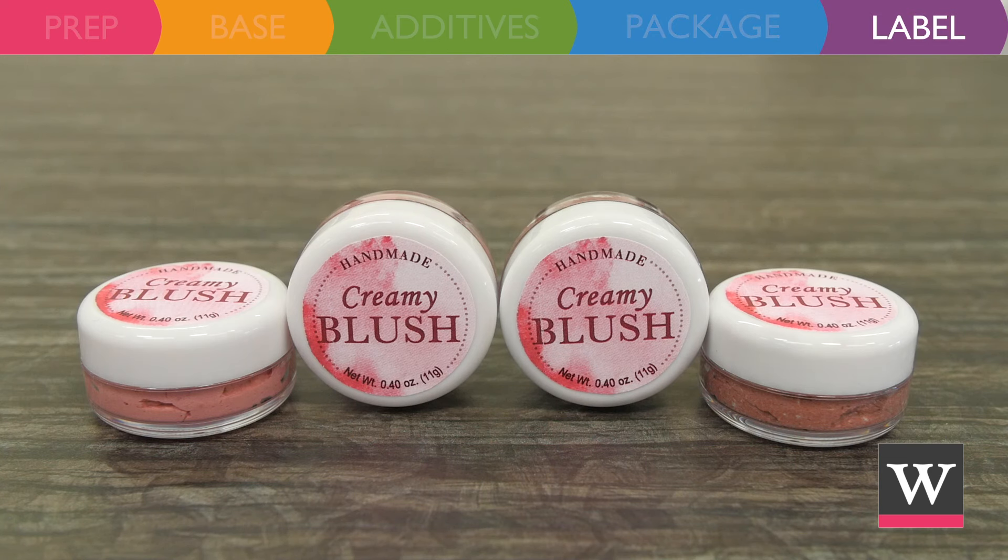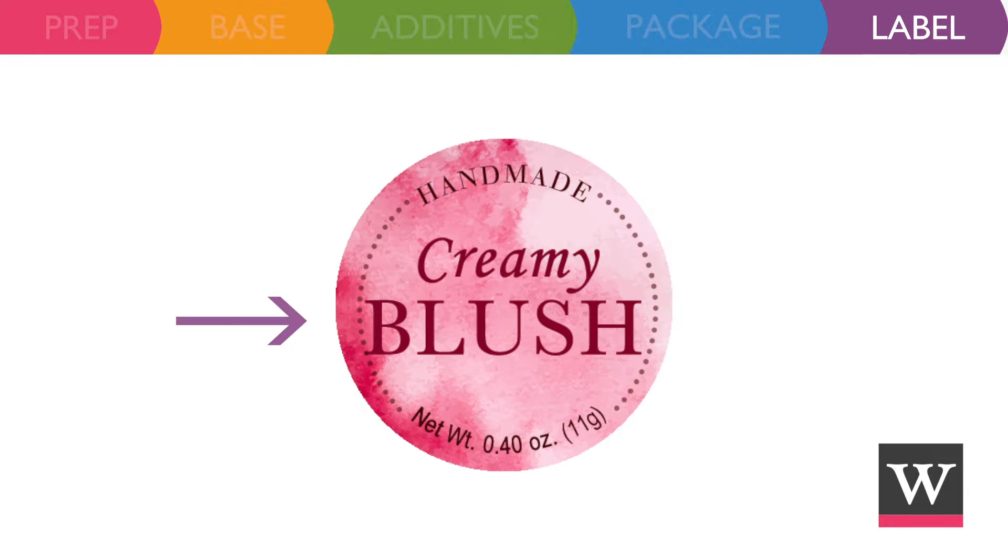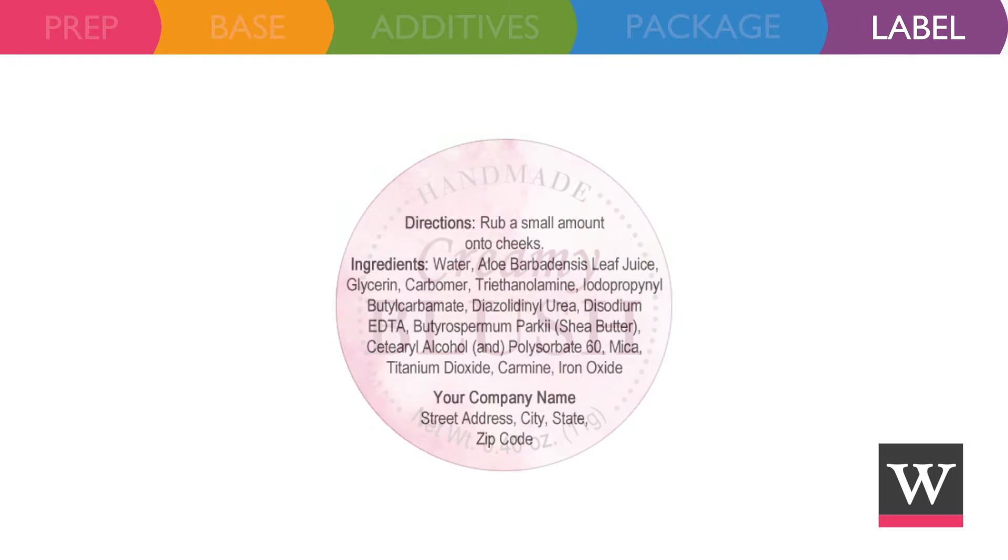Labels add a nice finishing touch and keep your product compliant with the FDA. The label needs to include the product name, net weight size, directions for use, ingredients in descending order of predominance, company name, and contact information.